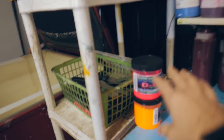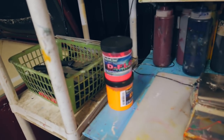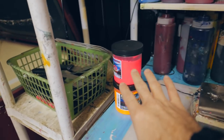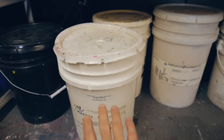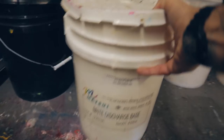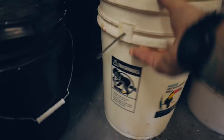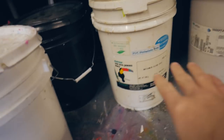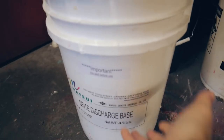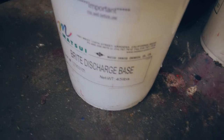Moving on to water-based inks. I've been experimenting recently with CCI — I have high hopes for them — but at the moment we actually use inks from Matsui. I like Matsui, so far so good. This is their Bright Discharge Base. They also have just a clear base, which is water-based ink for light-colored garments, but we find that we use the Discharge Base most of all.